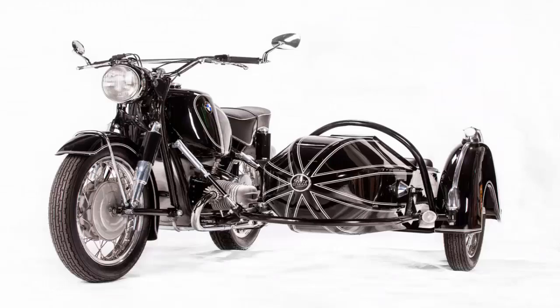The BMW itself was also in need of a serious restoration, and was even missing a few parts such as the seat and exhausts. So Donovan and his team tore into it with vigor, completely overhauling the engine.